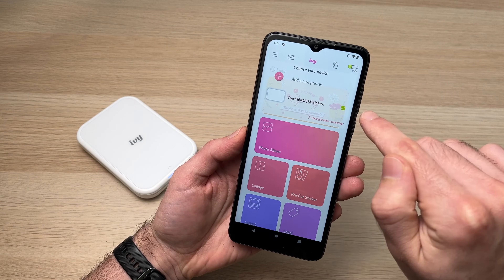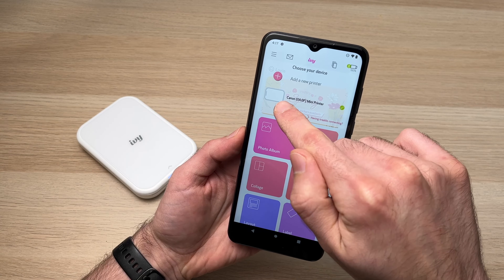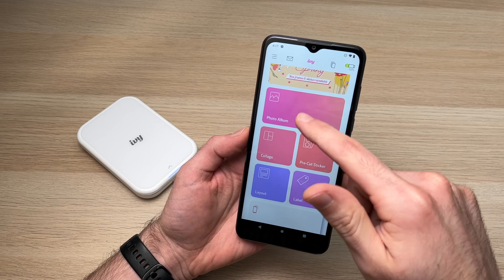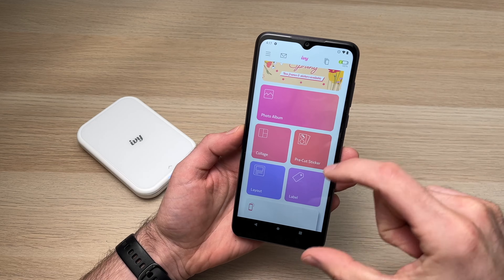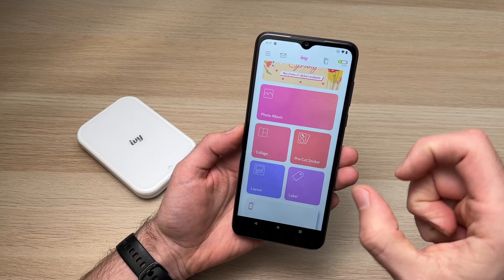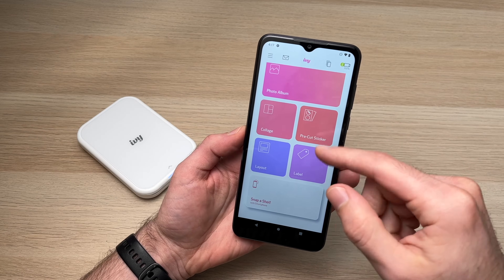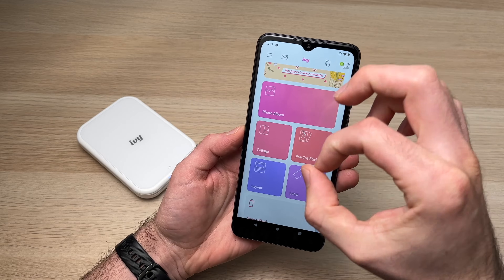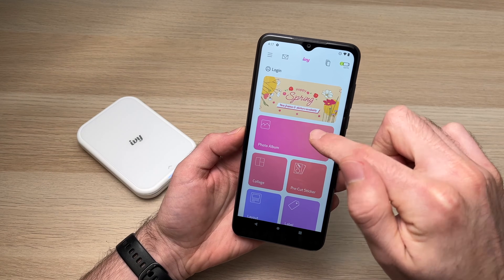We're done connecting. You can see the battery is at 100%. Tap on it to confirm — there's a small green icon showing our printer is connected. Now to print a picture, you have many options: print from the photo album, make a collage with multiple small pictures, use layout to add text, make a label, or print pre-cut stickers if you have the round stickers Canon sells.